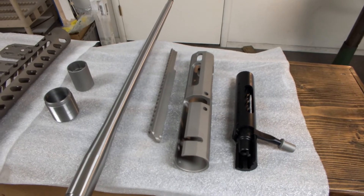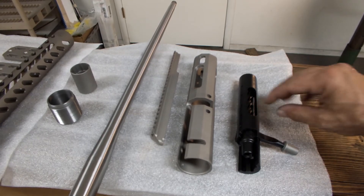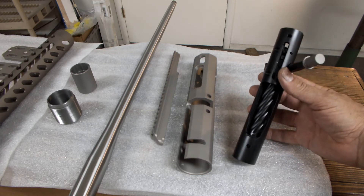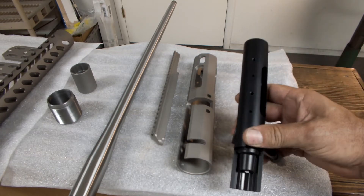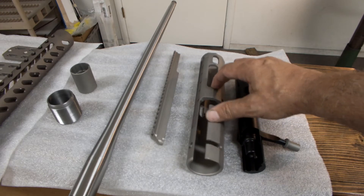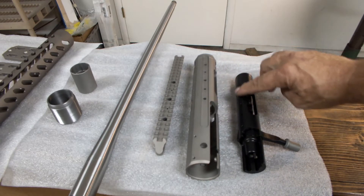Starting here with the receiver — the receivers are made for us by Pierce Engineering. They have a full nitrided finish on them, so they're very slick and smooth, and they're corrosion-proof. The magazine well is cut for either an AICS or an AIAW magazine, and it'll also accept our R5 magazines. The top is drilled and tapped for screw holes and pin holes — those are for the scope rail. The scope rail bolts to the receiver; the receiver is bonded permanently into the sleeve, and the scope has 20 minutes of angle on it. The screws go right through the sleeve and attach into the receiver itself.